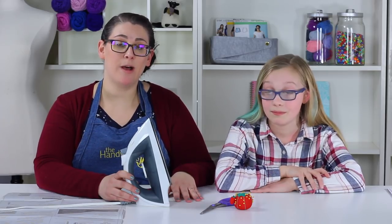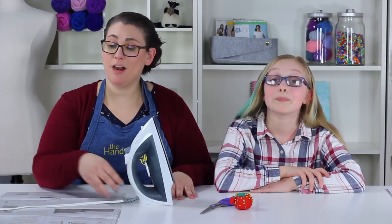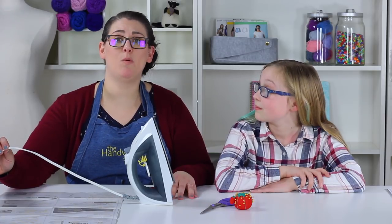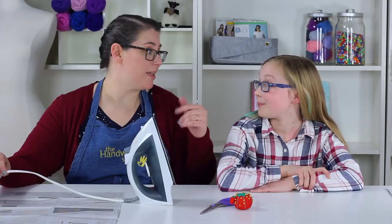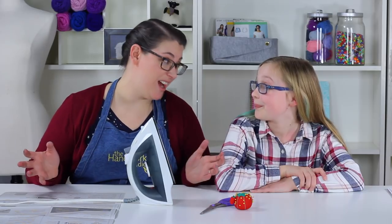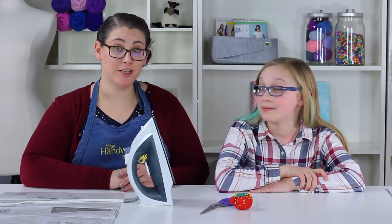A lot of people don't realize the cords can be really dangerous too — you don't want to trip, fall, and knock things over and accidentally get anyone burnt. We also recommend never sewing in a rush; nothing good comes out of rushing and it often leads to mistakes. We want to make sure it's not an unsafe mistake. If you're paying attention and taking your time, you guys are going to be doing great.